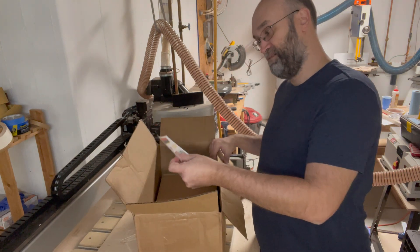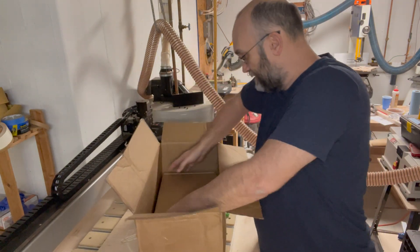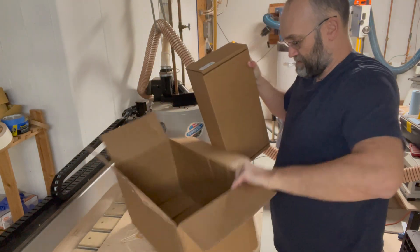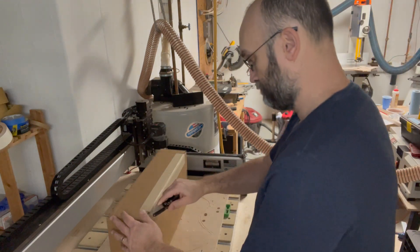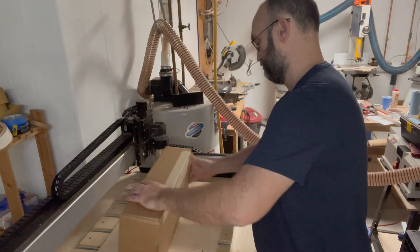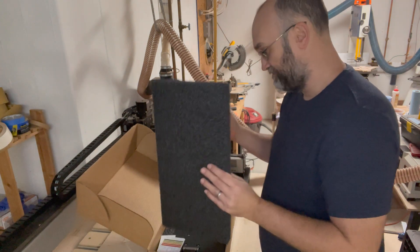The box came — got some stickers, that's pretty cool. Well packed, as I would expect.